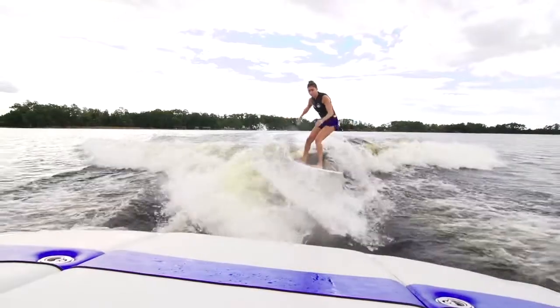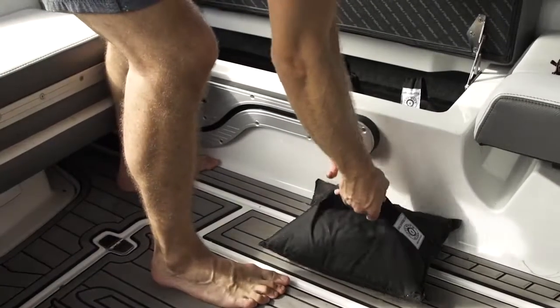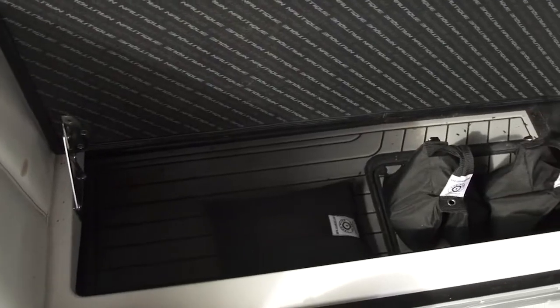The best thing about utilizing these bags would be their size. Compared to fat sacks, lead wake bags take up far less room and can be stowed in lockers and small spaces in your boat super easily.